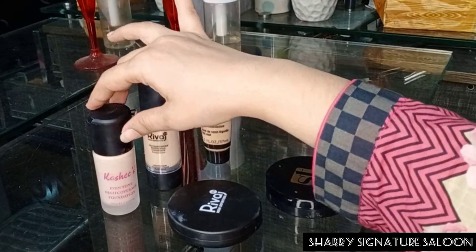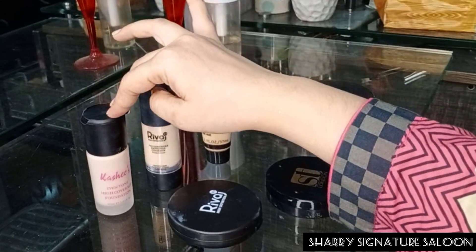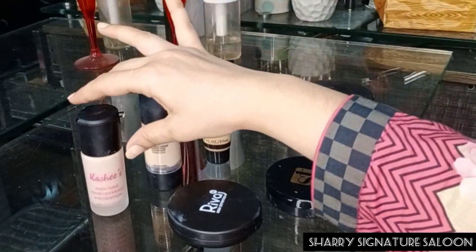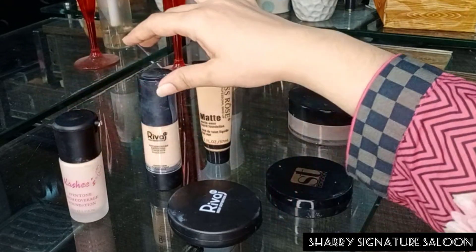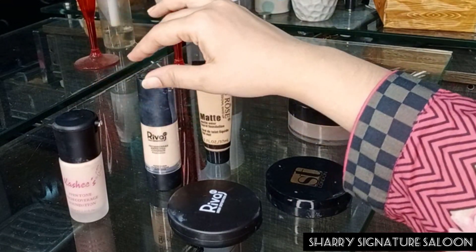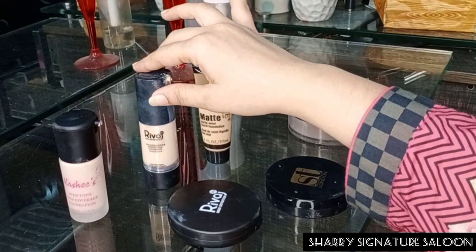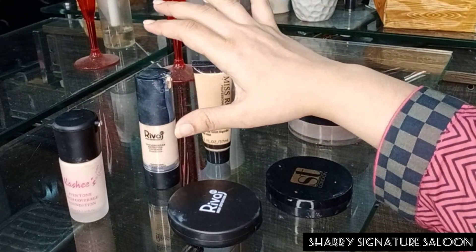This is a matte liquid foundation. You can say this is a base with texture — this is a foundation of MAC, a MAC brand. If it is used with a mesh technique, and you have used it with the right texture, it will look exactly the same on the skin and will stay on the skin for a long time — at least 12 to 14 hours it will stay on the face.